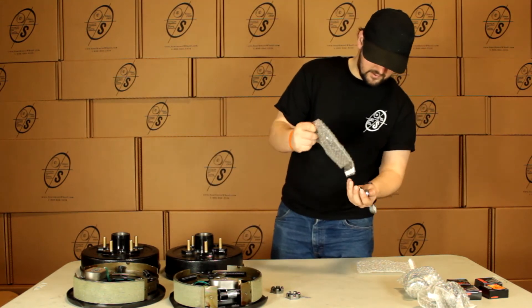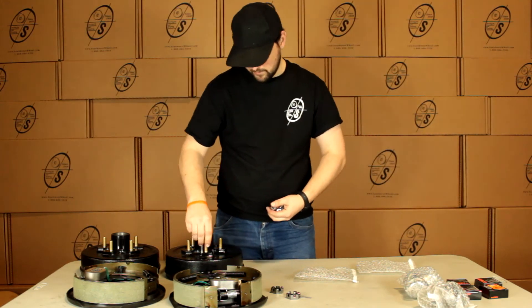Then we have our lug nuts. We're going to get ten of these. Just pop them right on there.